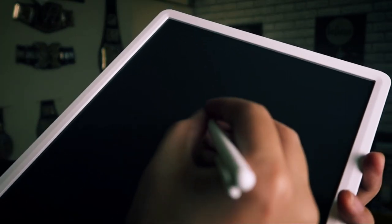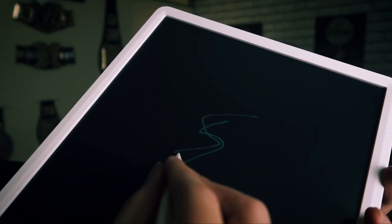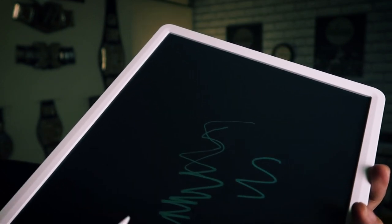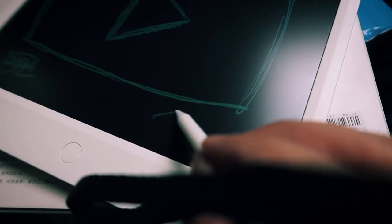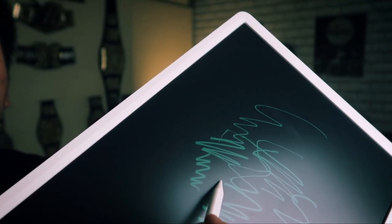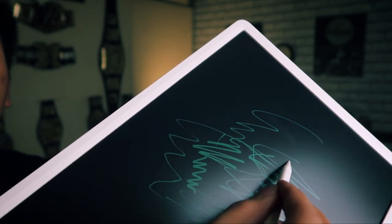Something you can note is that it's got pressure sensitivity. If I go really light and then start pressing harder, it feels like I'm writing on paper — it doesn't feel like a normal screen. It's got kind of a matte finish to the LCD panel. I can go really light or I can go really hard — that looks pretty cool.